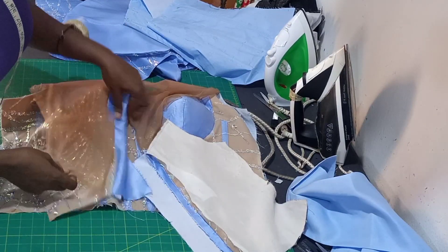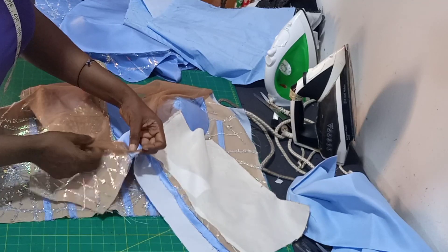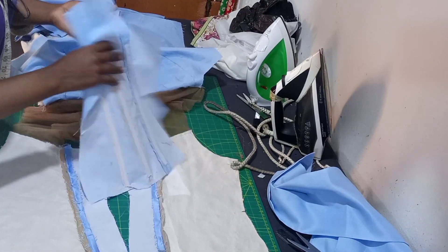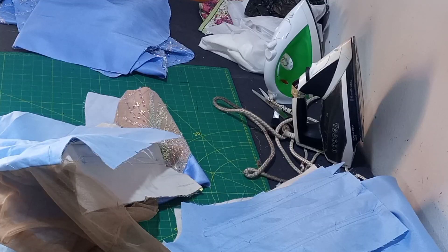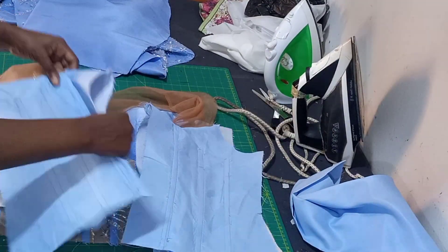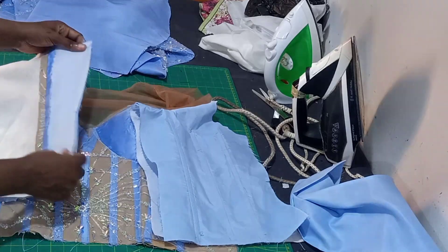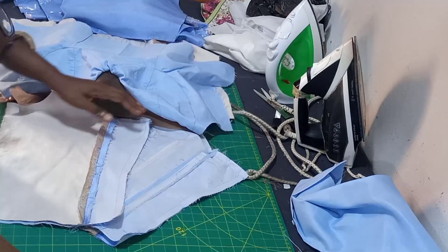The next thing is to also join the back yoke. I've joined one so I'm showing you the second one - just take your back piece and place the yoke on it, and sew starting from your center. The yoke is going to give you a guide. After joining, sew it - this is how it is. We're going to be turning it with the lining. I have turned the back and the front with our lining. The next thing is to top stitch, then you're going to turn the center back - right side facing right side - and sew half inch.